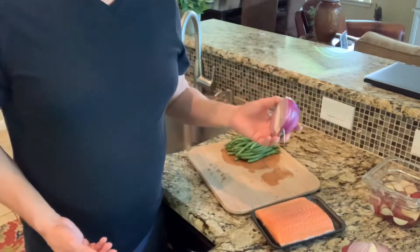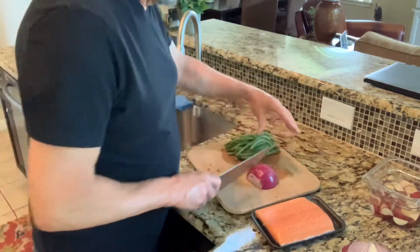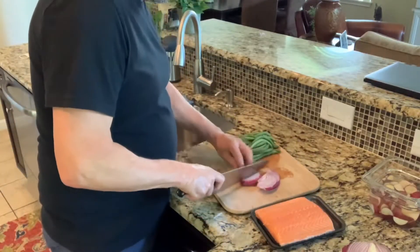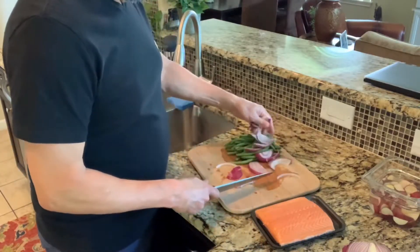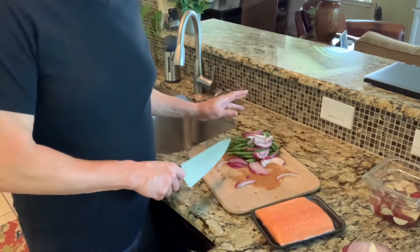This red onion is pretty big so I'm just going to use a quarter of it — that's going to be plenty of red onion to go with the green beans.